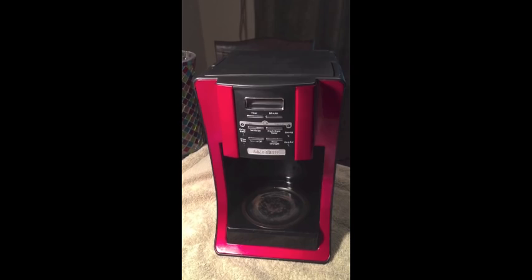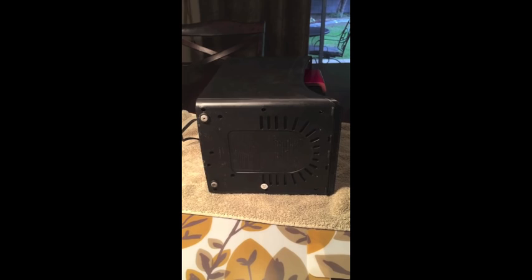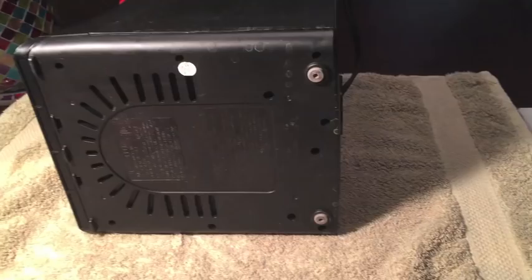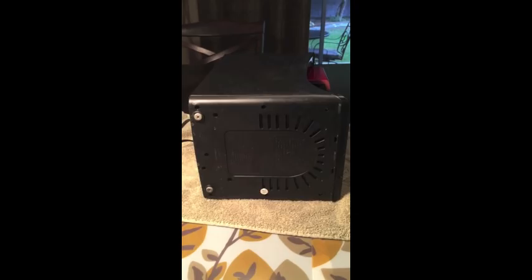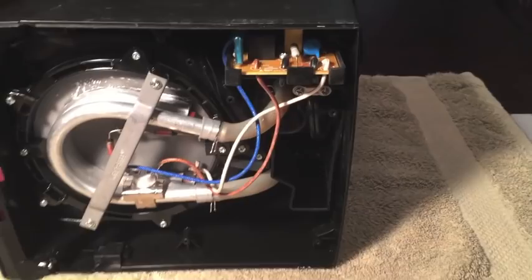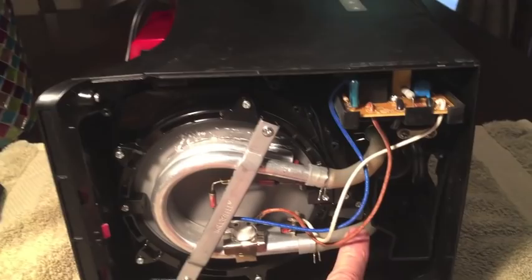The first thing you want to do is take the bottom off. There are several screws located in the bottom — you can see one right here. This model has seven screws. Once the screws are taken out, we take the bottom off, and that reveals the heating element here and the tubes that lead from the water reservoir.